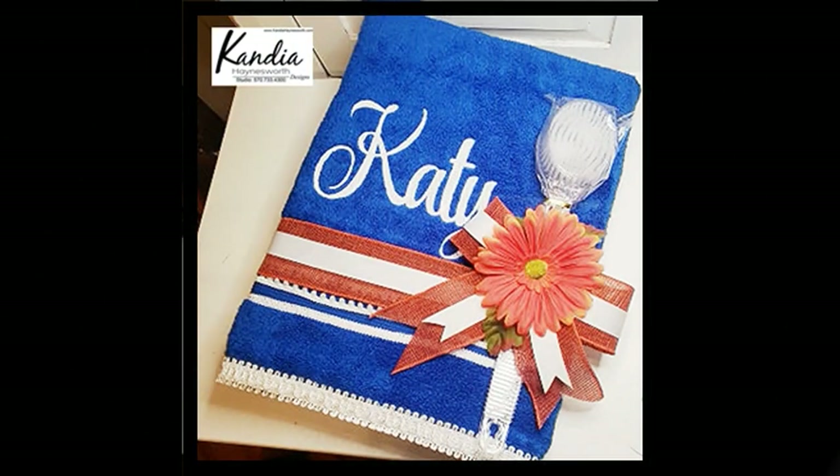I could not leave you without showing how this towel will be presented. The title of this video is how to embroider on a towel, and that's what I've shown you. If you'd like to learn how to put the full presentation together, click the link below. If you like this video, give it a thumbs up and subscribe. You can find me in the Facebook groups Embroidery Boss and Dollar Tree Moneymakers, on my Facebook page, and on Instagram at Candia Hainsworth Designs. See you next time!